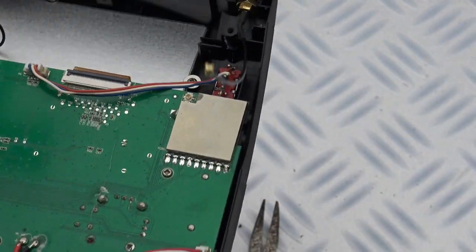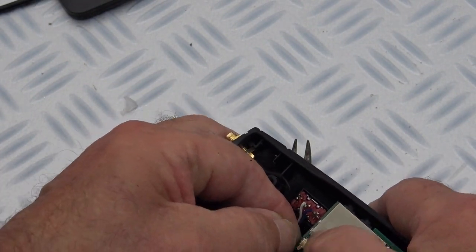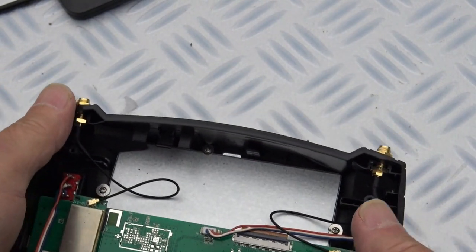Now the same on the other side. I'm supporting the back here — click. Ok.